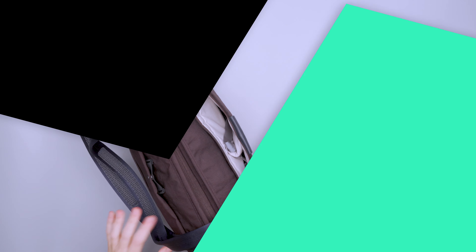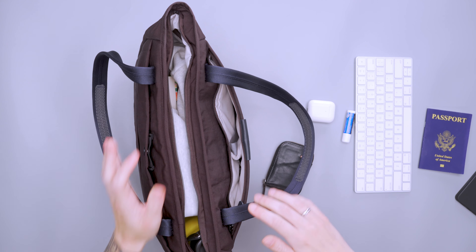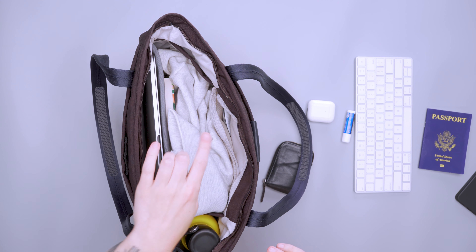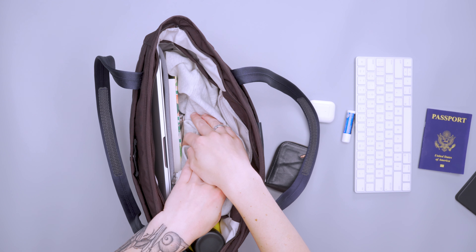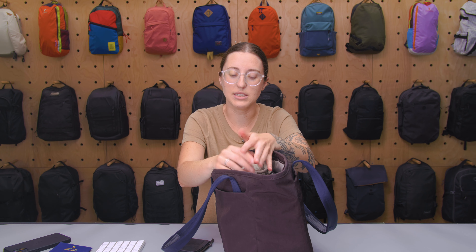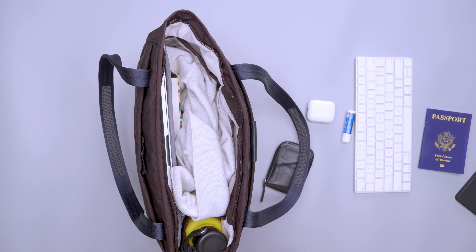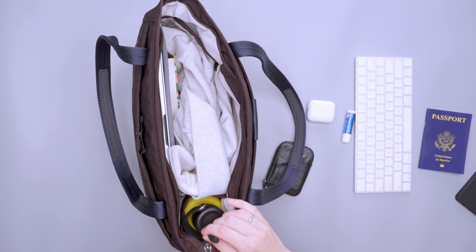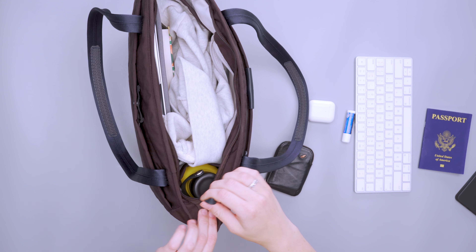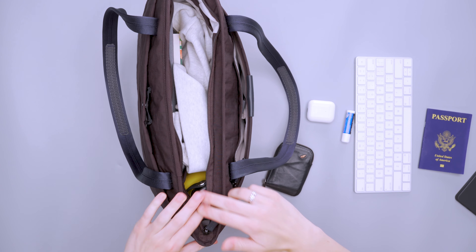Now into the main compartment — it opens with a zipper with a nice pull and opens up pretty wide. Right now I have a water bottle, my laptop, a notebook, and a hoodie in here. The hoodie is a little bit thicker than what you might typically travel with, but depending on your needs it could be relevant. The biggest issue I had was that with a water bottle in this side pocket, I had trouble getting the zipper closed without really pulling it together and giving it manual assistance.